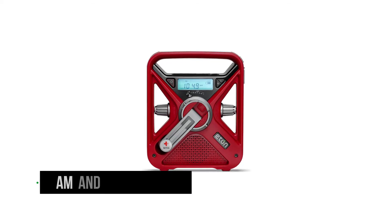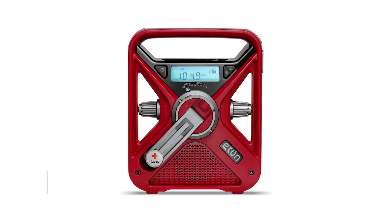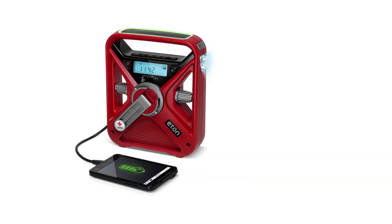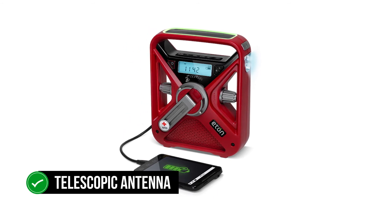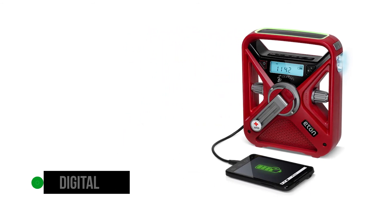The radio picks up AM and FM transmissions. It also tunes to the seven NOAA weather channels and can receive alerts in case of inclement weather. You can employ the included telescopic antenna for better signal clarity where necessary. It is a digital radio with a small but clear display.